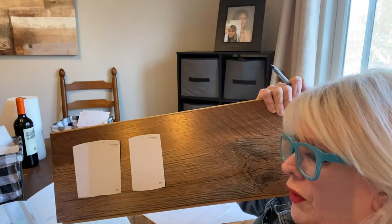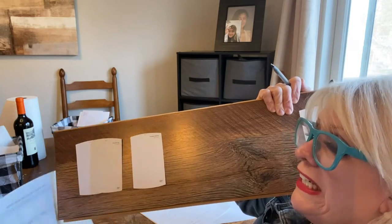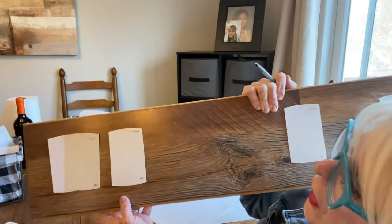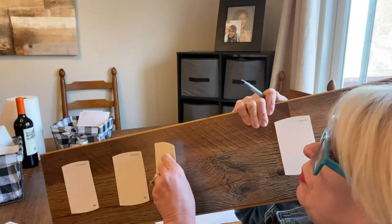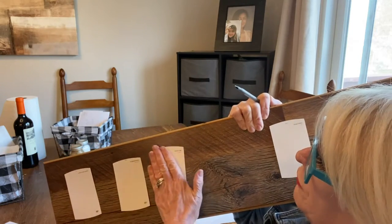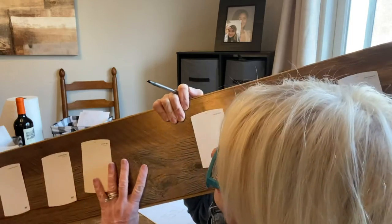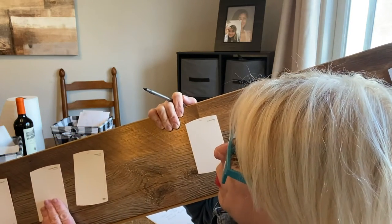It's called Cotton Knit — it's on the wall here. I don't like it. Too yellow for me. But it's just a personal thing — we all are so different. These are my choices for the warmer whites: Smooth Silk and Polished Marble.